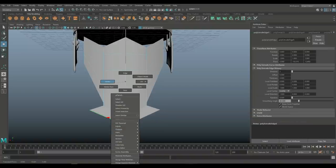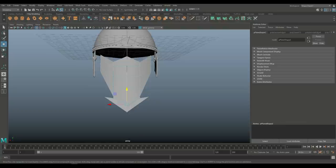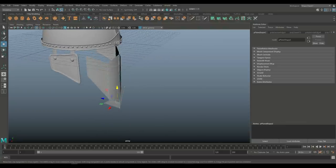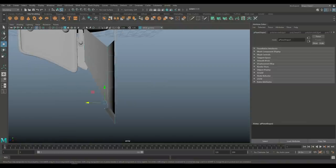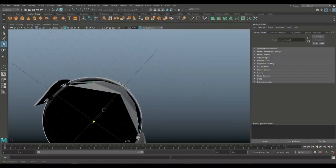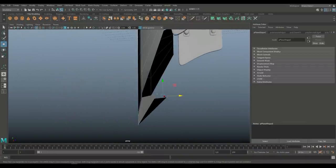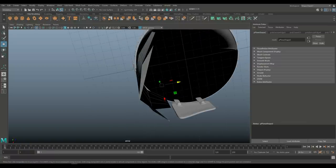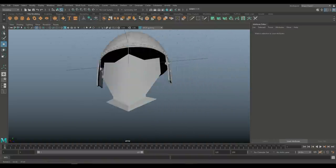Let's pull this one down first — go to vertex, push that down. Then take one, two, and three and push it up like this. Now it looks pretty cool. I'll take the outer vertices and push them in so they kind of follow that flow — they need to go way in, and even more. I think that's pretty good.